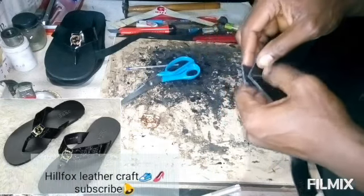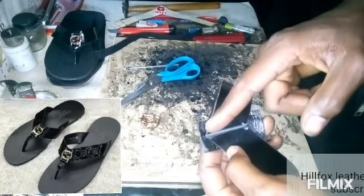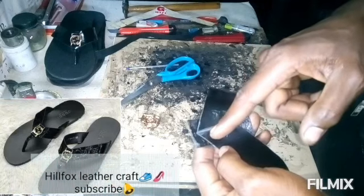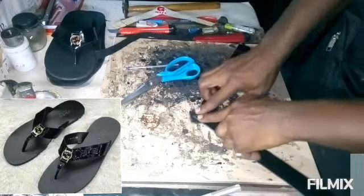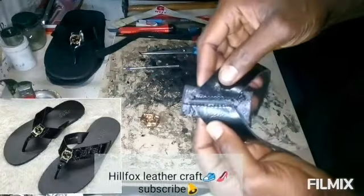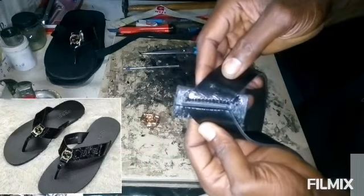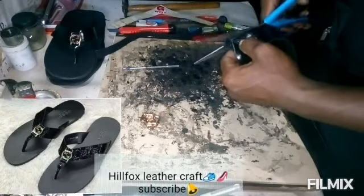After that, I am going to sew here, here, and also here — I'm going to sew them. As you can see, I have finished sewing them. The next thing that I'm going to do is to cut off the excesses.